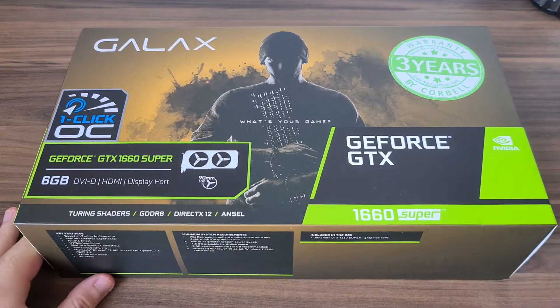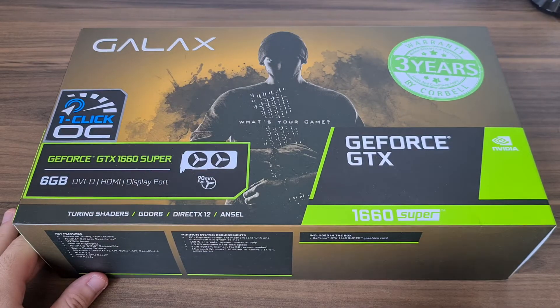Hi guys, welcome to my unboxing of the GALAX GTX 1660 Super.